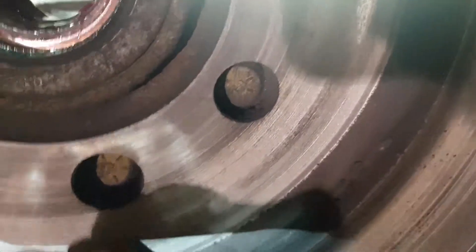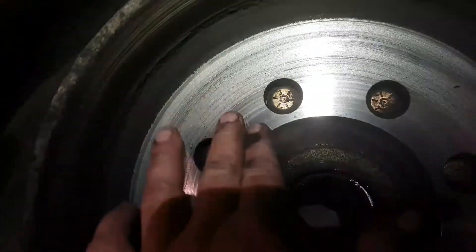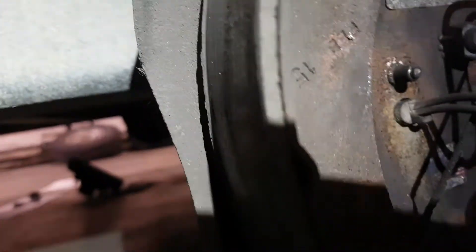Drums got some big grooves in it. That's got some grooves in it — right rear. Front one down to 3/32, on the rear.